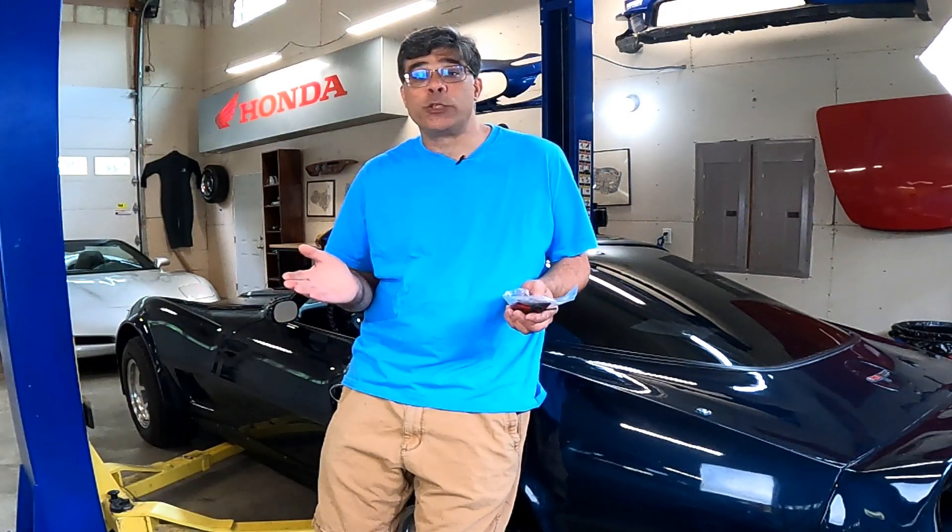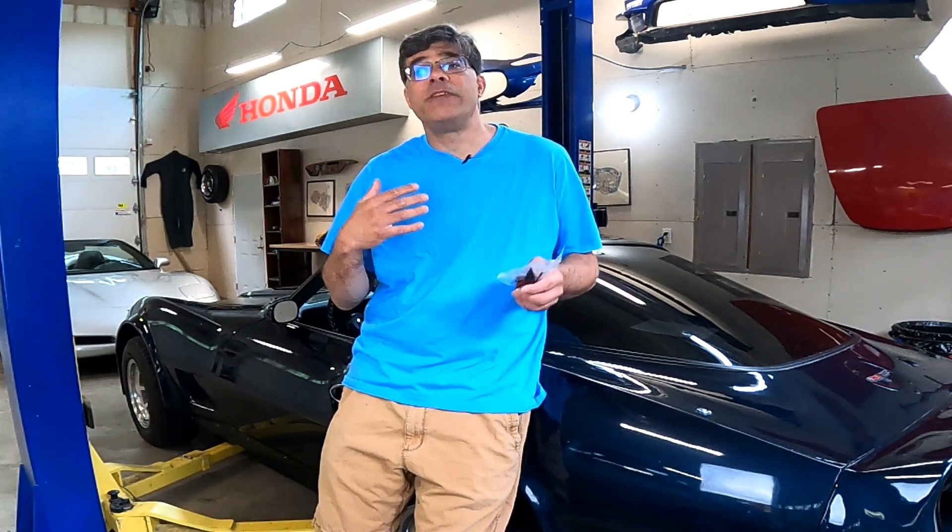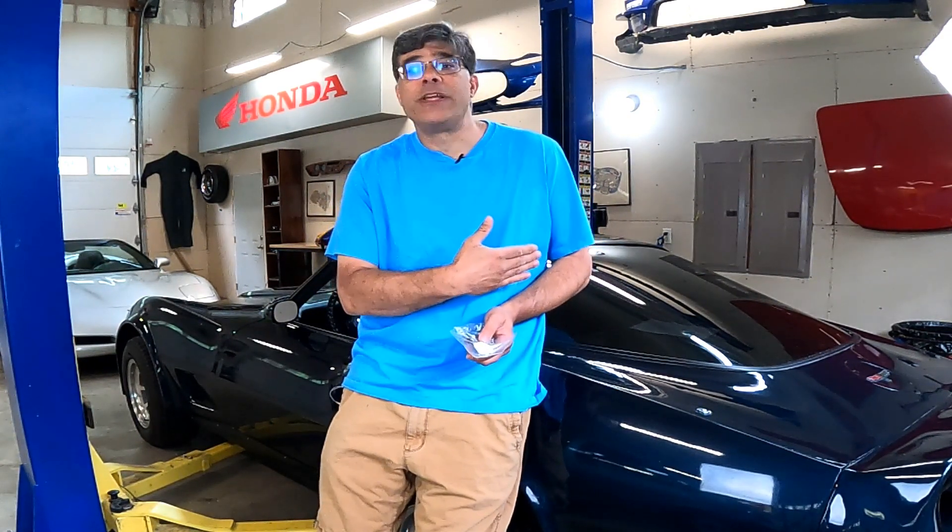Hey, welcome back to the Class Winners Workshop for another quick fix. I'm car guy-in-chief Sam Bearer, and I'm here with the 1981 C3 Corvette.